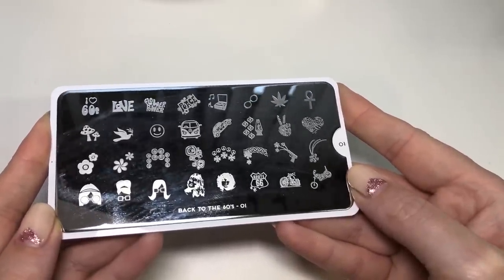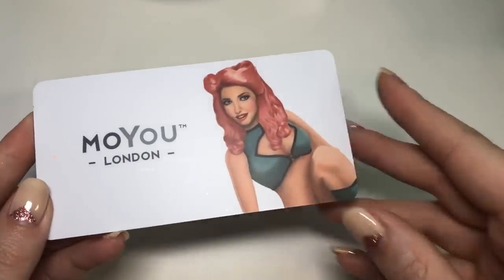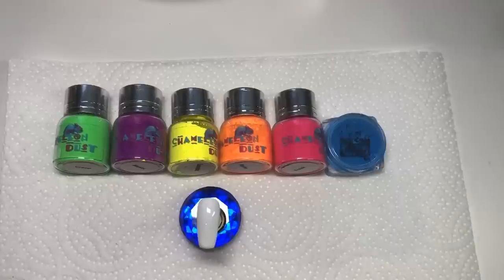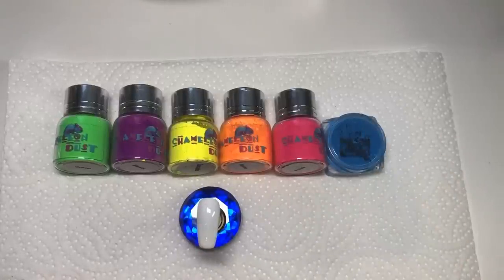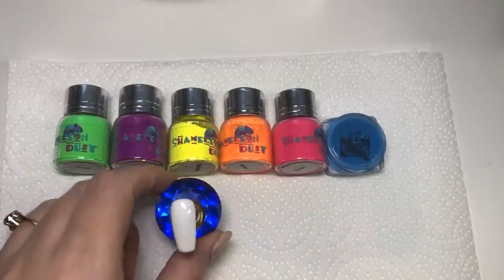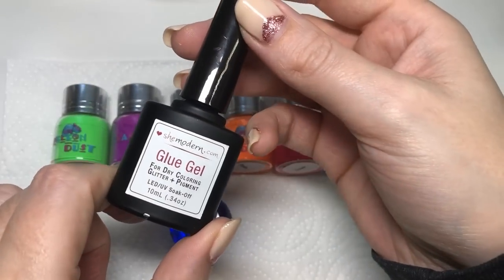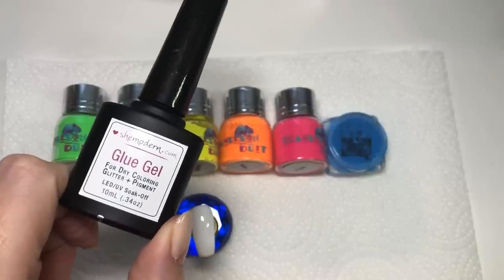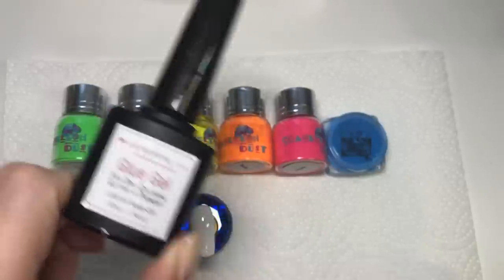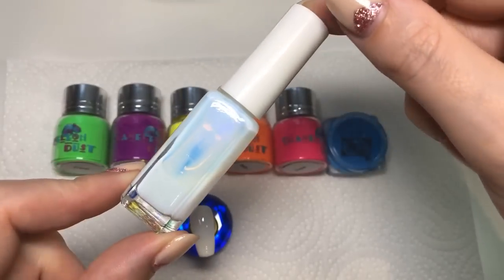This did have a blue protective film on it but I've taken it off — I might have used it or went to use it in another video but decided not to. I'm using these mainly chameleon glitter powders, the neon powders, and I am going to be using this She Modern glue gel for applying the pigments. The blue pigment polish is from Gnarly Nails as well.